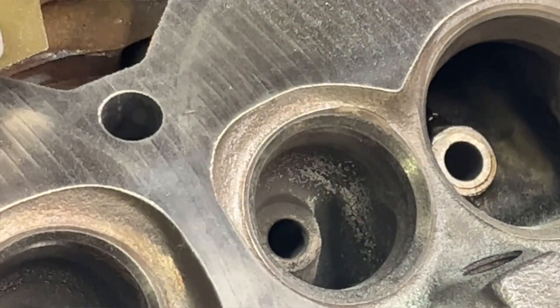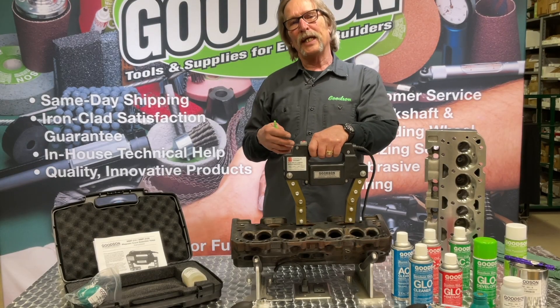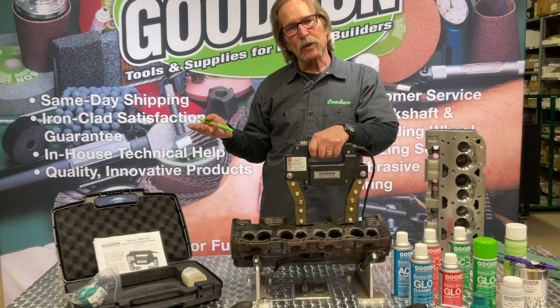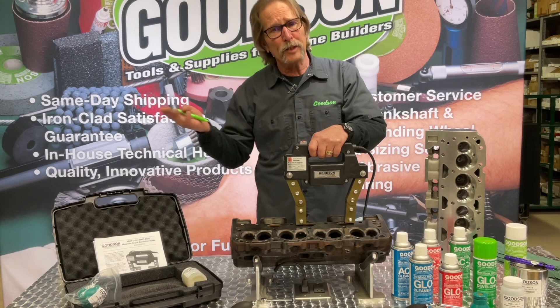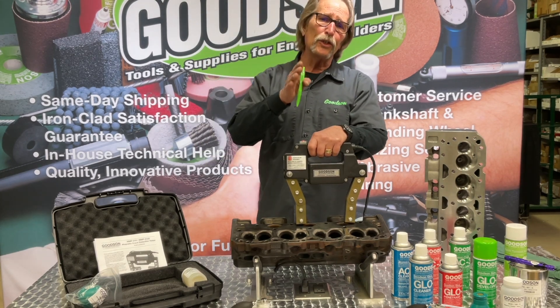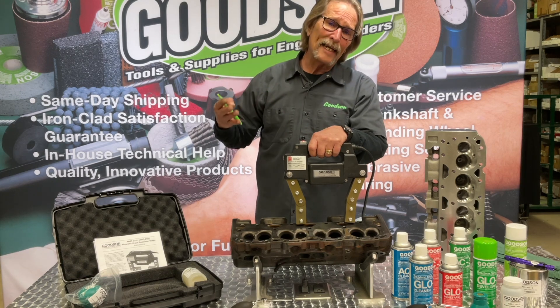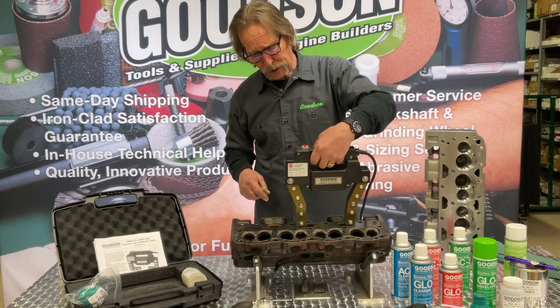Now we can make a decision on how to repair that crack. We're going to have to counter-bore that valve seat. We can go through a pinning process — tapered crack repair pins are one of the better methods out there and have been around for a long, long time. Whatever method you choose, make sure you have structural integrity in that crack repair as you get through the repair process.